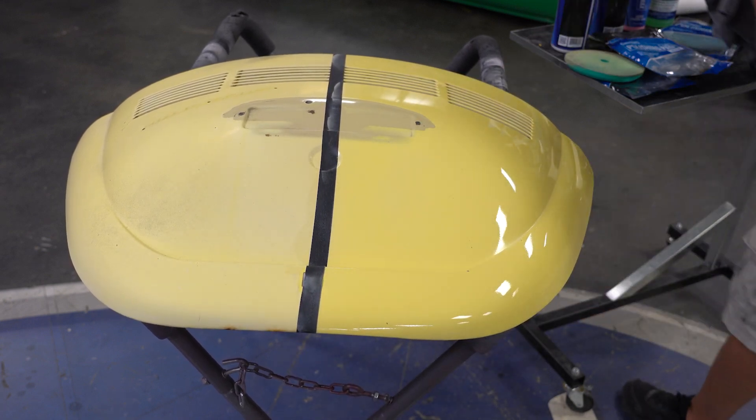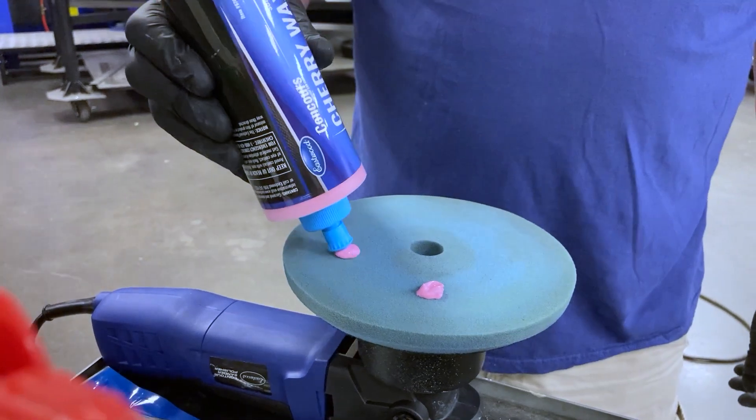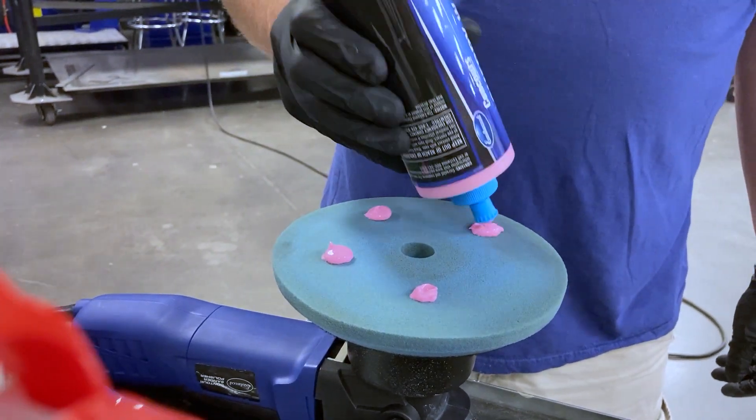Next, to get as much luster out of this as we can, we swap to our last stage — the fine polishing pad paired with cherry wax.